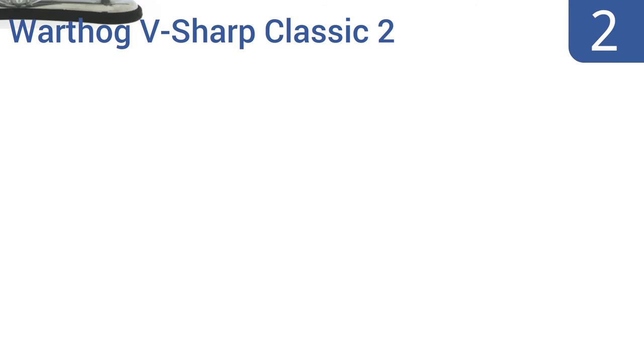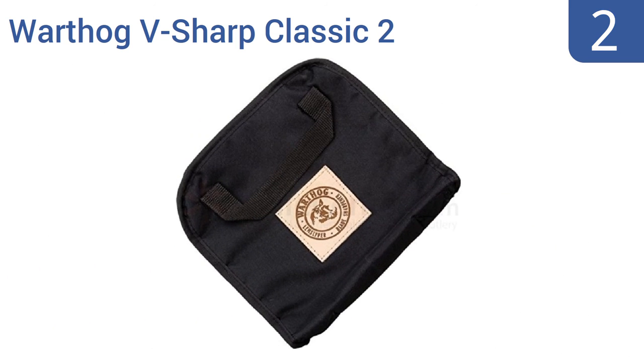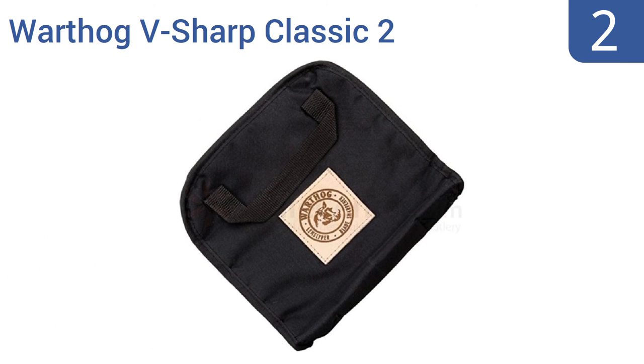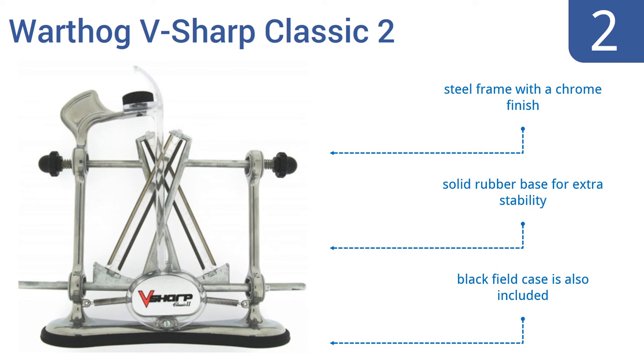At number 2, ideal for kitchen use, hunting, and most flat blade knives, the Warthog V-Sharp Classic 2 leverages two sturdy 325-grit diamond rods that sharpen your blades on both sides at the same time. This sharpener also features three adjustable angles for ensuring top-notch precision. It has a steel frame with a chrome finish and a solid rubber base for extra stability. It comes with a black field case.